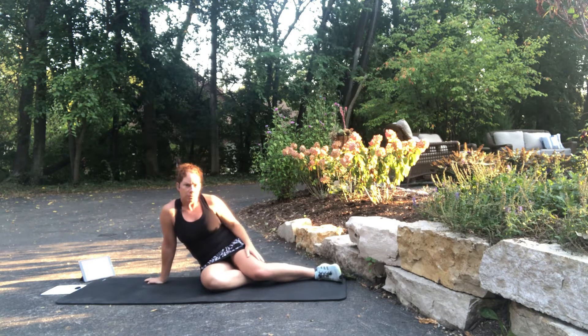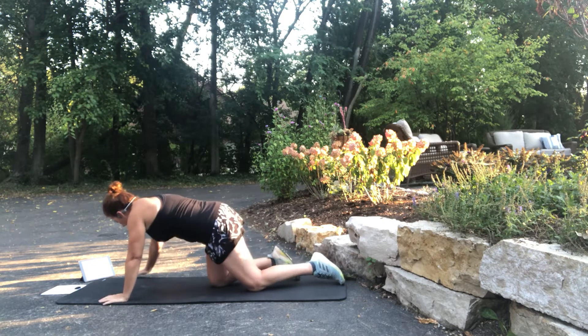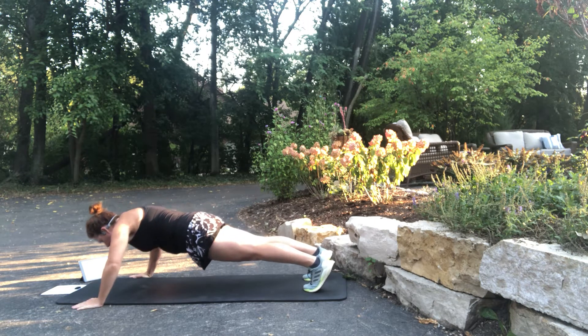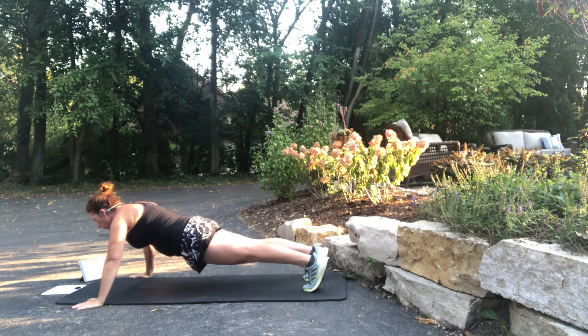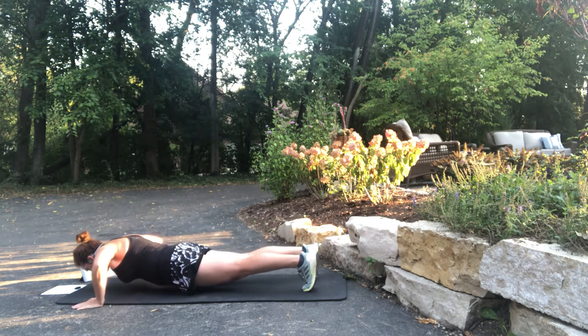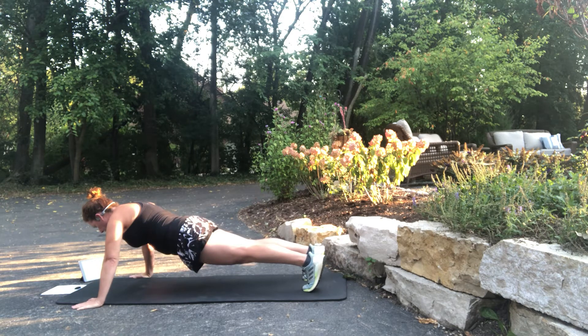The next one is old-fashioned push-ups. You can modify on your knee, on another level, or against a wall if you can't be on your knees at all. I'm going to do a standard military press, but modify as you need to. Remember flat back, high knee down. Keep going.